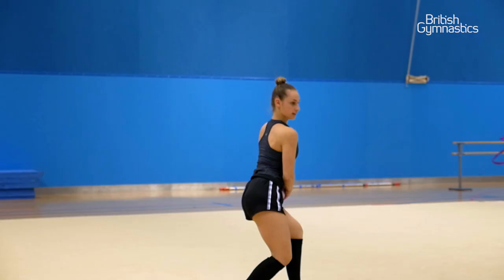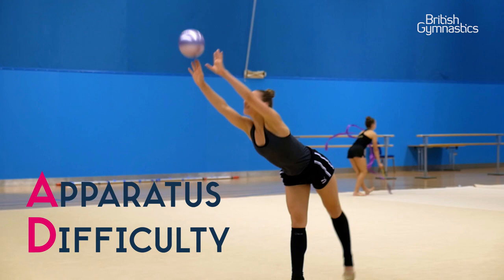Hello, my name is Kristiana Vitanova, and this is part of my ball routine. This is an AD with a ball. An AD usually consists of a body difficulty and apparatus handling.